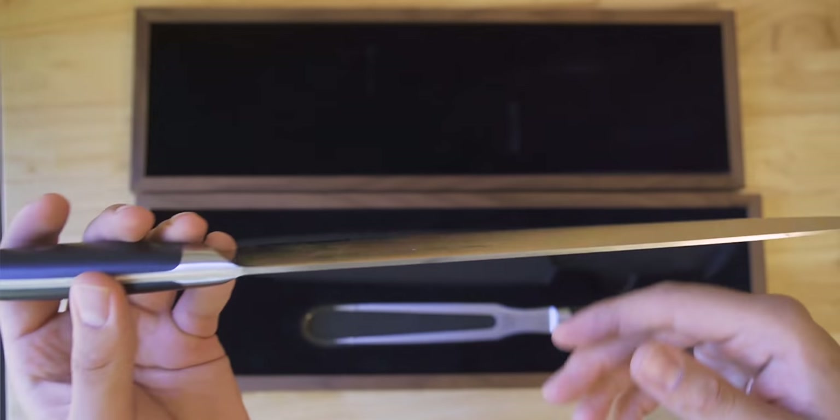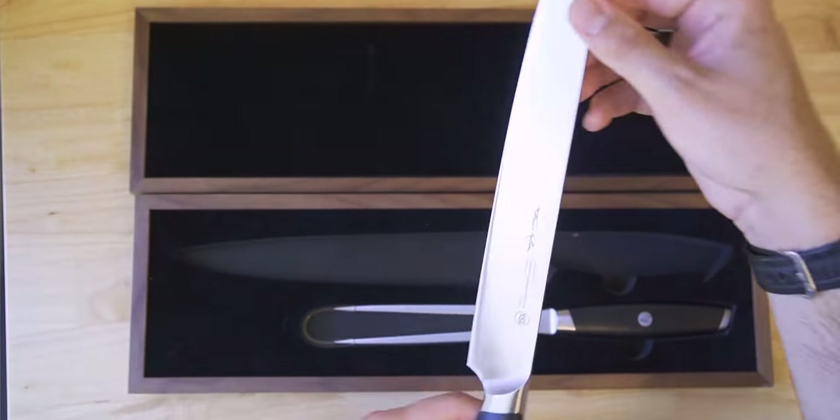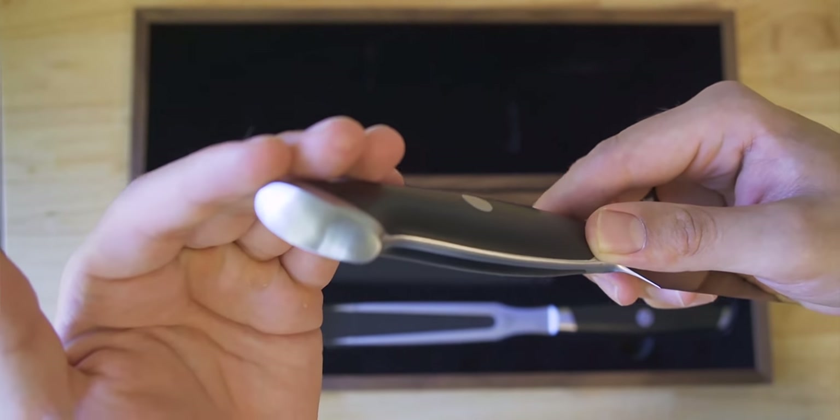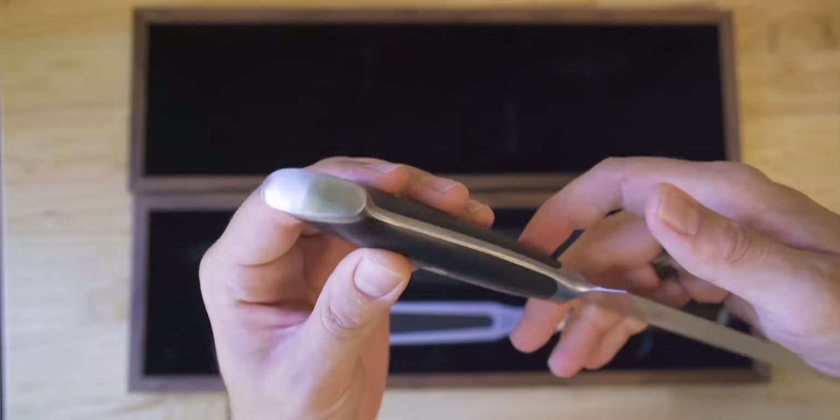The award-winning design feature is that this is bolsterless, but don't think there's no place for a pinch grip — there's actually a really nice groove where your finger naturally sits. The handle uses a combination of two plastics, ABS and PBT, making it food safe with an NSF stamp on the blade. The balance point sits right where the blade meets the handle. The handle slopes down with some beveling around the heel — chunky enough to feel comfortable, and the blade profile doesn't taper too far toward the tip.